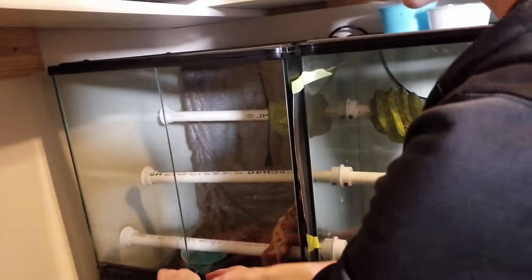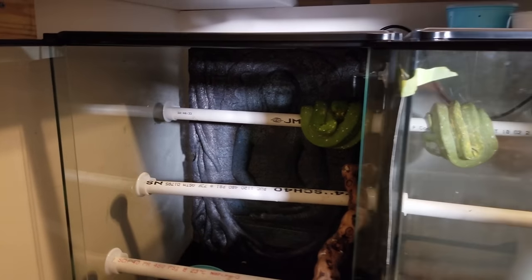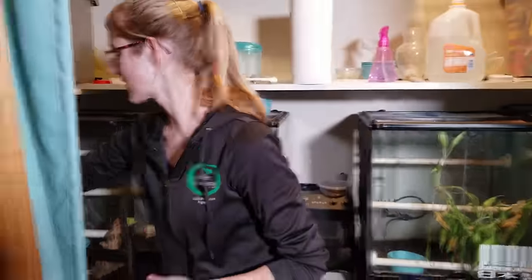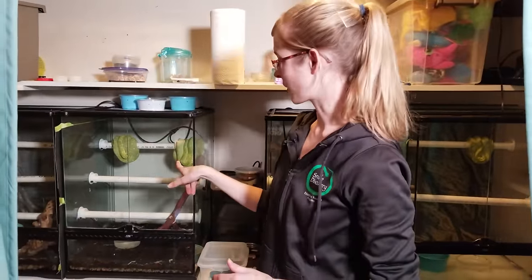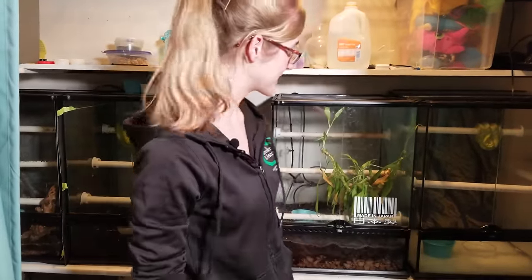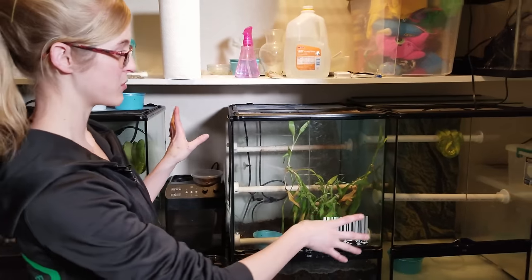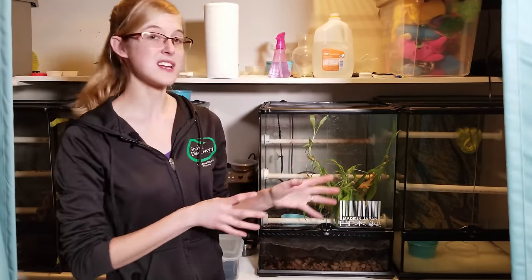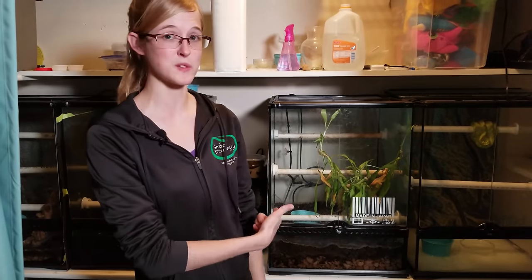Over here, although the lighting is hard to get correctly in this room, this is Cruella. She is another biak green tree python and we'll be breeding her with Kronk as well. He actually had a turn in her cage a few days ago but they showed no interest, so we split them up and put him with Dolores instead. We'll just be putting him back eventually until they lock up — it might take some time. The exciting thing in this room would be the eggs that we currently have, because since the entire room is heated, it works great as an incubator.